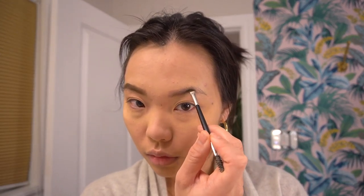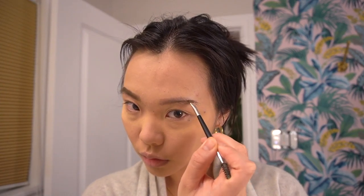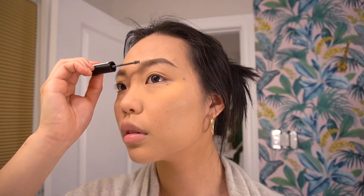Replicating that on the second eye — totally disrespecting my natural shape and creating a completely different arch. This will look really nice with the red lip. Now setting it with NYX cannabis sativa eyebrow oil, or brow setter. Brush the first third of your eyebrows up and then brush the rest out. The fact that I didn't brush out the tail of my eyebrow makes it look even more real.